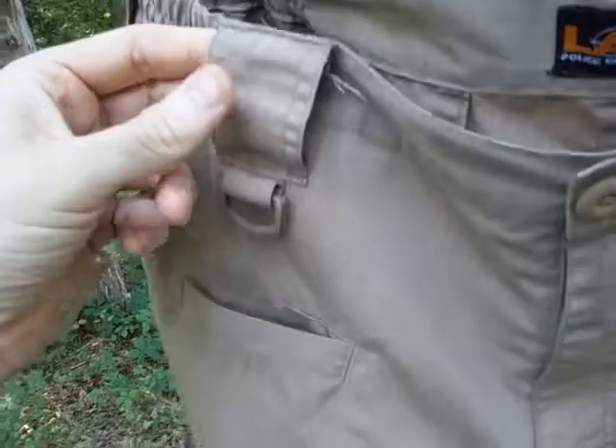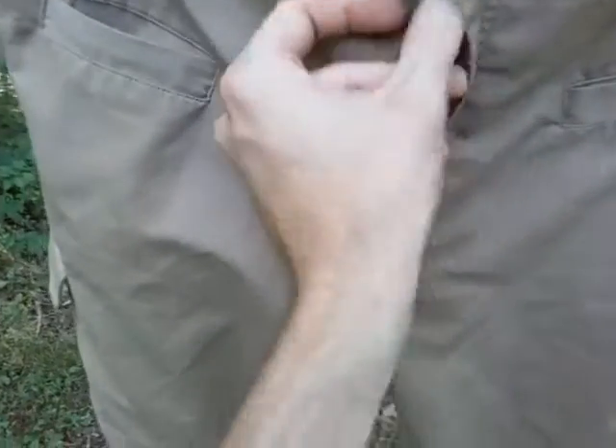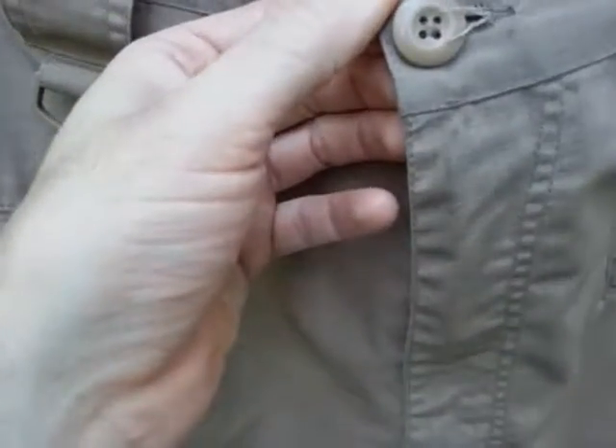The belt loops are extra wide — I was able to get a full-size tactical belt through these no problem, so full-size belts work. It has more D-rings here, so you can tether something and drop the item in the forward pockets. There's a nice zipper here, and it's actually a very good quality zipper — easy up and down. The button seems to be pretty sturdy and I've had no problems with the button closure.